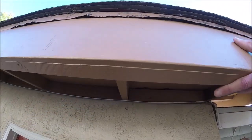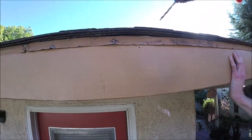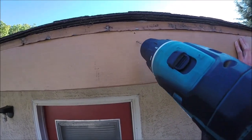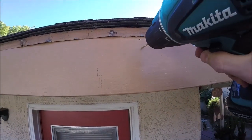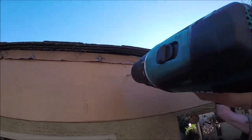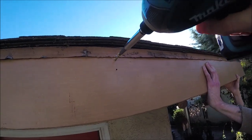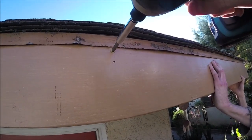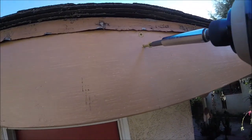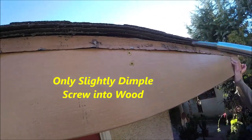Go ahead and pre-drill your holes. Do one hole straight in, then come down about an inch and drill one at an angle to match the angle of your rafter tail. Then we're gonna use three-inch exterior screws.